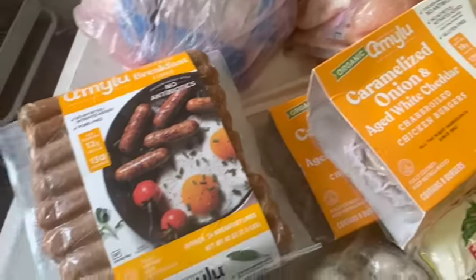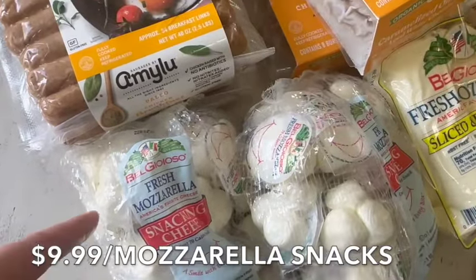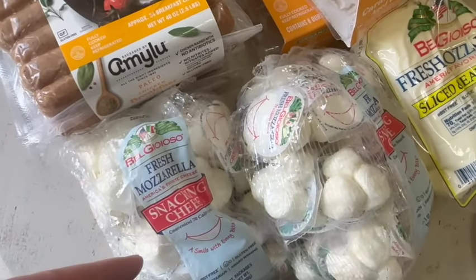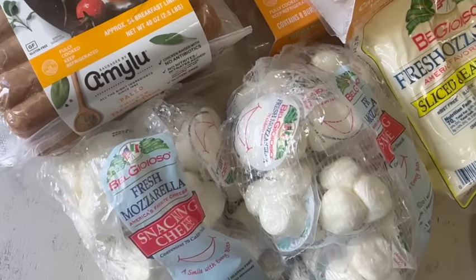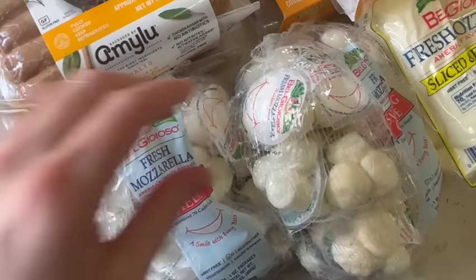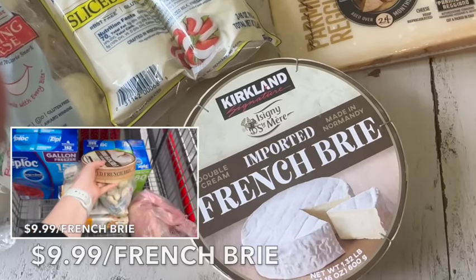We have the same brand that makes caramelized onion and white cheddar burgers. Down here we have the fresh mozzarella snacking cheeses — even if something's on the menu, the kids will always grab one of these when we go out. I have teenagers, and sometimes you just grab some of these, pick some basil, add balsamic, extra virgin olive oil, salt, pepper, and tomatoes, and you have a little salad. They're really convenient and packaged nicely.